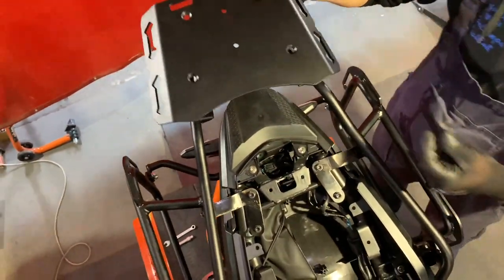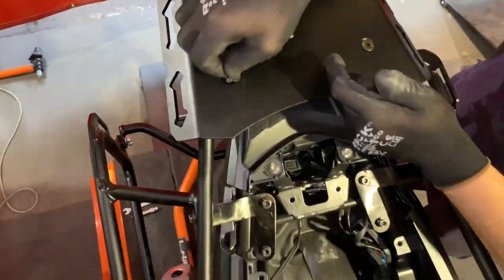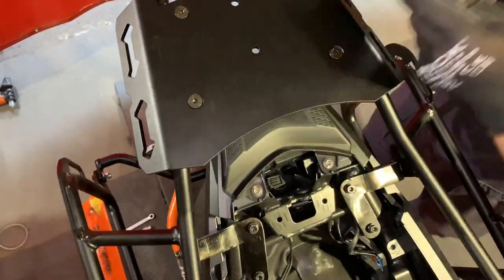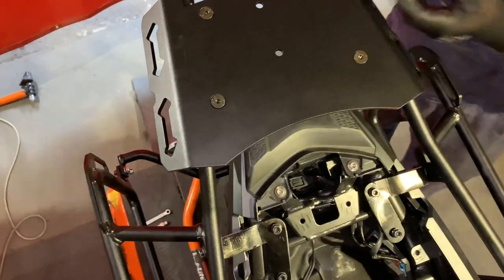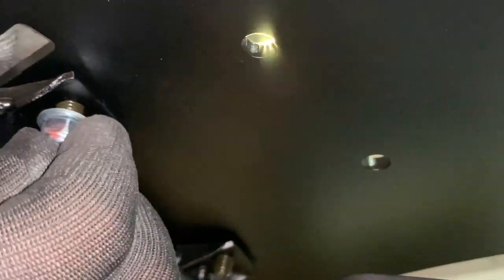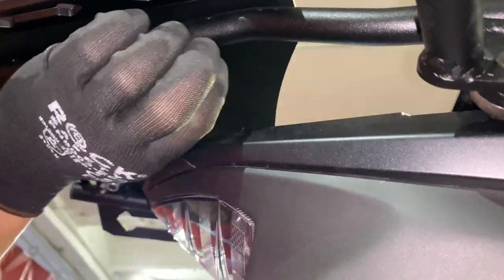Grab the rear rack and the corresponding bolts, nuts, and washers. Push the bolts through all four of them, then put on the washers and nylon nuts. Now we have the full combo installed.